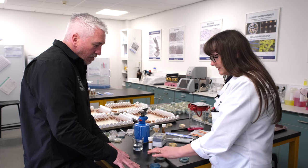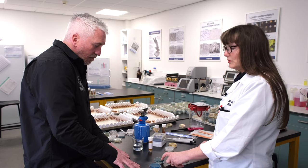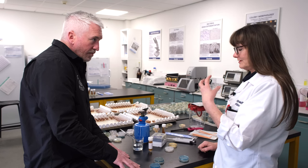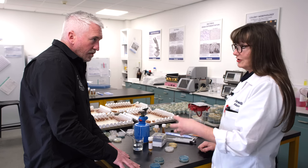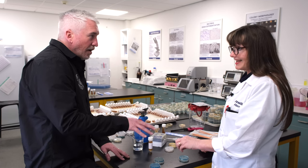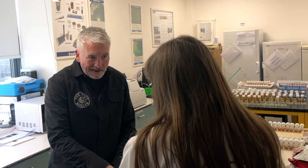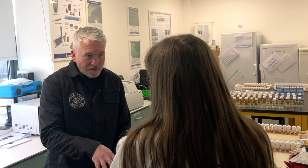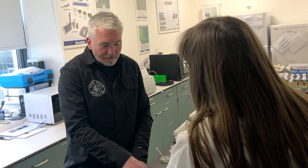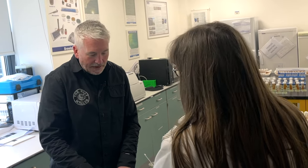Alongside that we have a yeast and mould plus copper plate. We add copper to it, which makes it so only copper-tolerant things can grow - which tends to be wild type yeast, especially diastatic yeast. That plate inhibits the growth of beer yeast but will allow nasty, copper-tolerant wild type yeast to grow. So the theory is: if anything grows on this plate at all, there's something wrong.